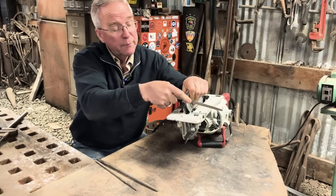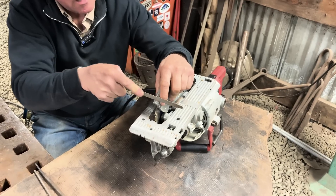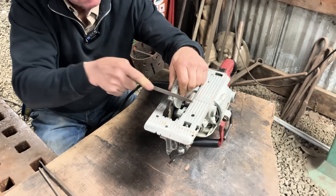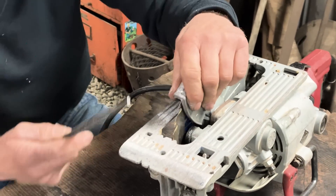I mean, I guess a saw should have teeth on the outside of it and not just on the blade, right? I'm not even positive this is going to help much, but I've got to try something. I'm going to sharpen up the edge of that, maybe with this.